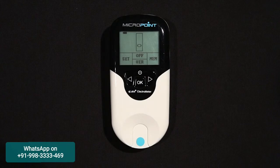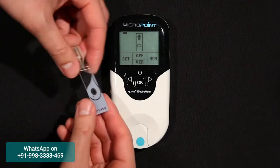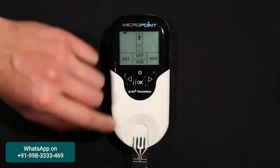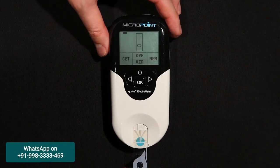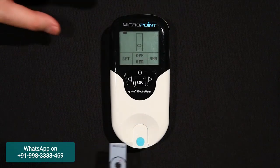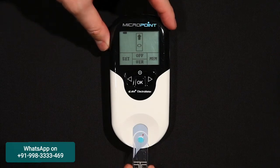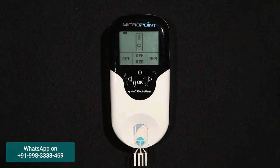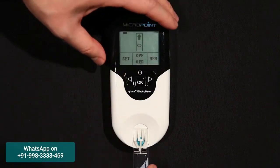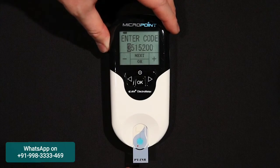When performing a test, the Q-Labs Electrometer should be operated on a level surface that is free of vibration. Testing on an uneven or unstable surface may cause inaccurate results. Insert a fresh test strip into the test strip guide with the PT-INR logo facing right side up and the electrode leads going into the Electrometer. It is very important to insert the strip the correct way. If you do not see the display prompt to enter a strip code, you likely inserted the strip upside down. Remove the strip, turn it over, and reinsert it. When the strip is inserted correctly, you should be able to read PT-INR from left to right.